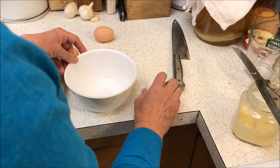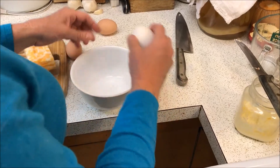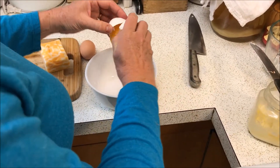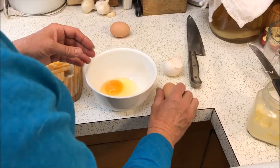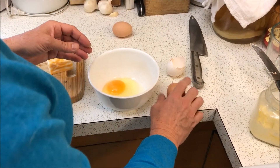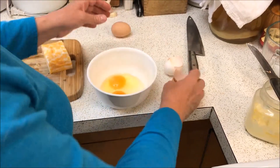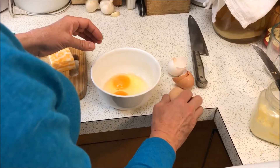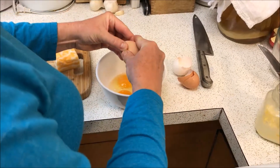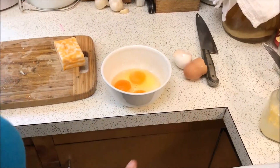I like to crack eggs on a hard surface versus an edge — I find I get fewer shells that way. Give it a tap and turn the egg a little; it makes the fault line go all the way around, then you can simply pull it apart. Of course these eggshells will go back in the chicken bucket to be fed back to the chickens so they can have calcium to make more eggs.